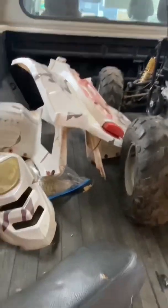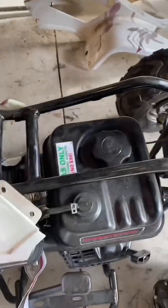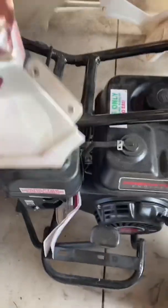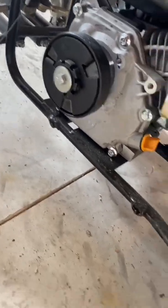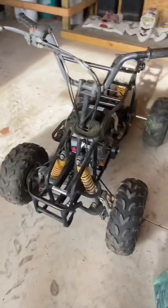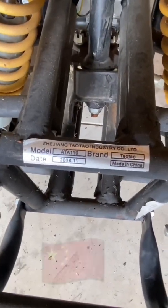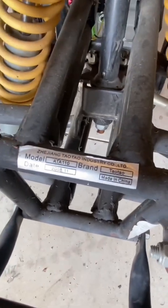I wonder how much the guy that I bought this from paid for this machine. Here's why the plastics aren't on there — with the Predator motor, it interferes with the plastics. So if we want to put these back on, there's going to be some trimming to do. That also explains why that piece of frame was cut off. It looks like this is going to be a 2009 Teoteo ATA 110.